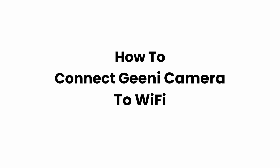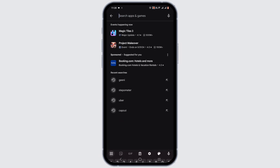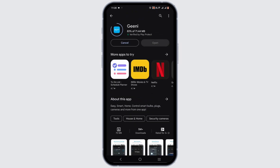Welcome to Glitch Sorcerer. Today we're covering how to connect a Genie camera with Wi-Fi. Starting off, open up your Play Store or App Store if you are on an iOS device, search for Genie, and install the Genie application.